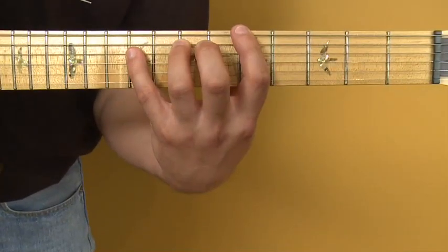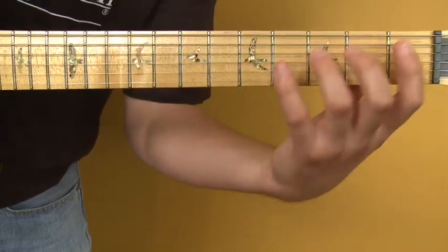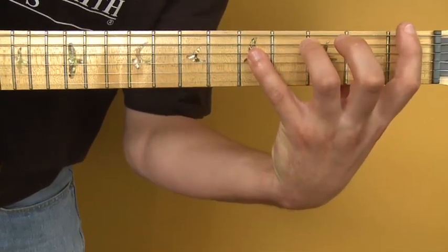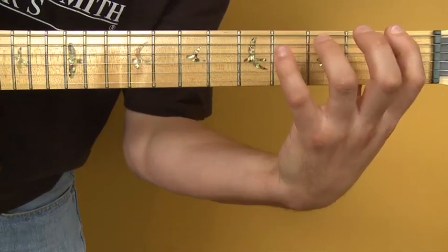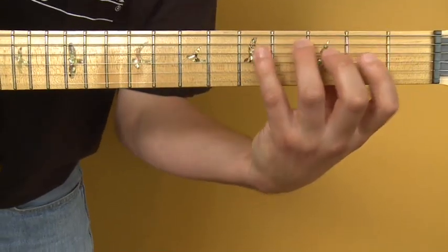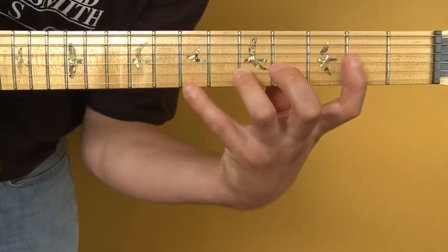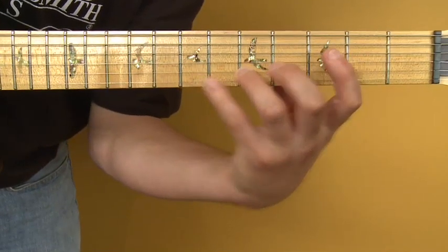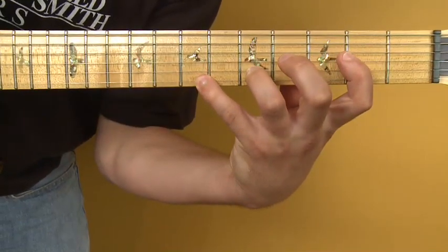Now I'm going to move this down to the first fret — this is obviously the toughest part of the fretboard. This is now an F chord, with F, C, and G, so that's technically an Fsus2. Going up to the second fret on the third string and playing the fifth upon fifth gives us A, E, B — that makes an F major 9 with a sharp 11.